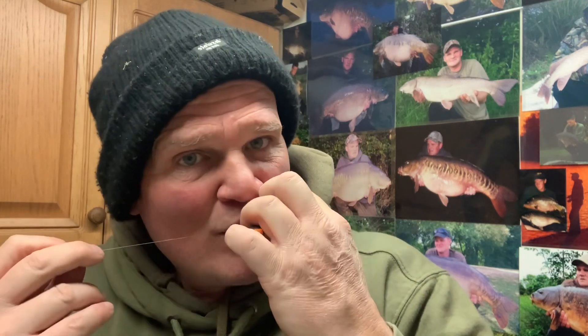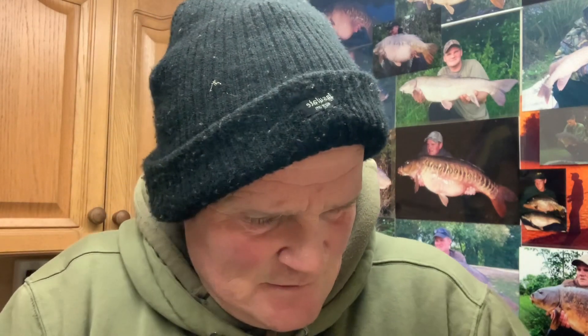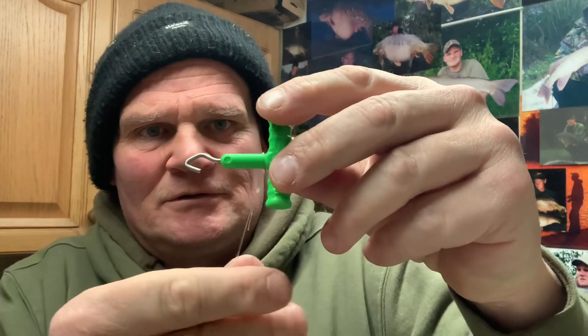There you go — figure-of-eight loop knot on the other end. Pull it all down. Get your pulling tool through the eye — I like to get it through the eye when using fluorocarbon, pull it right up onto the handle so when you pull it all together you get a lovely loop form. There you go, a real nice loop.